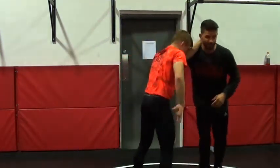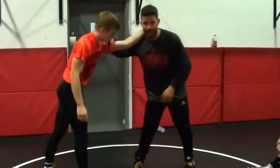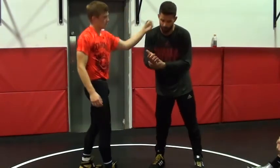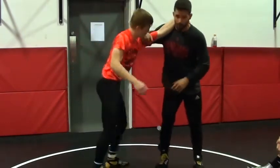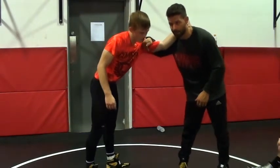We can go opposite side too. What we're going to work on now is that same overtie. My wrist up here, right on the top of this bicep — almost like I'm gripping, grabbing the top part of this bicep here.